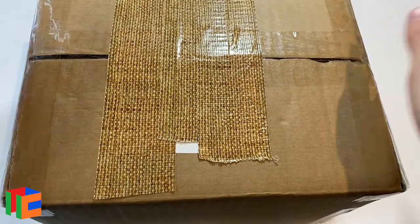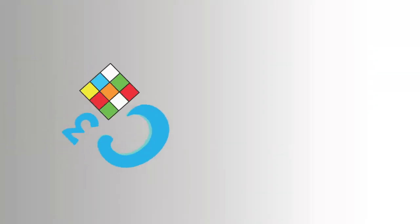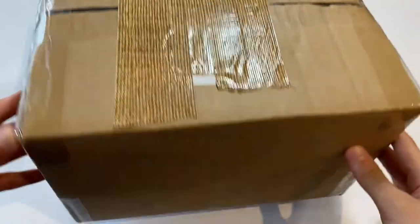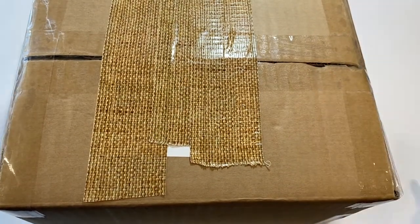Hey everybody, it's CrazyBeanCarol. How you doing? Today we've got a very large package from thecubicle.com. This package is very large and it's kind of not really fitting in frame, so let's just open it up.